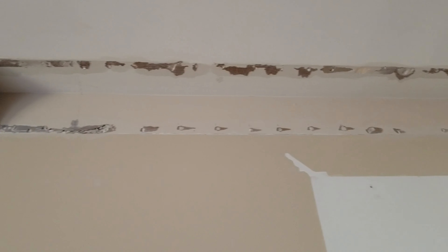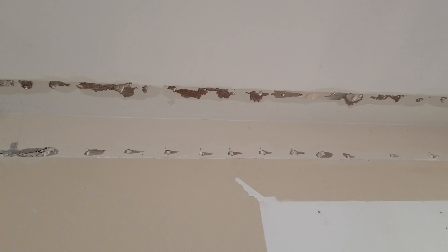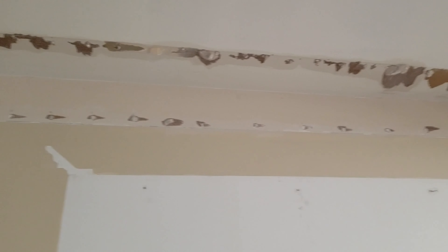What I've got here is some damage that was done to the drywall when I started to remove part of the crown molding. As you can see, the paper is exposed, and in some areas there's actually the chipboard behind the paper that's exposed.